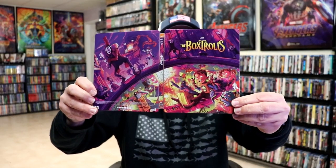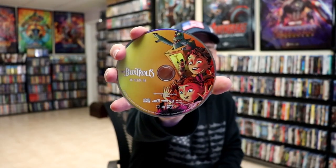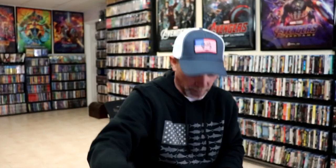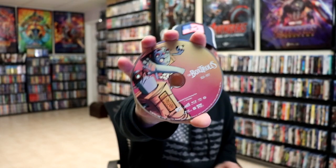We open it up. We have a continuation from the front and the back — really beautiful-looking artwork. On the inside, it does come with a booklet, which I really like. It's a really nice little thin booklet. And we have our 2-disc set. We have our 4K disc here with some disc art, and we have our Blu-ray disc with different disc art. And we do have some inside artwork.